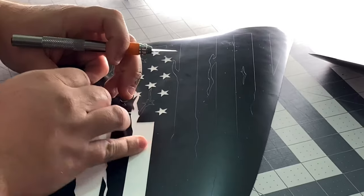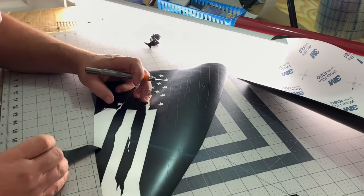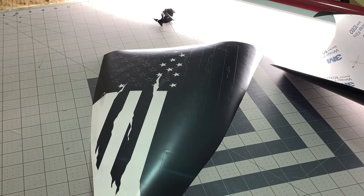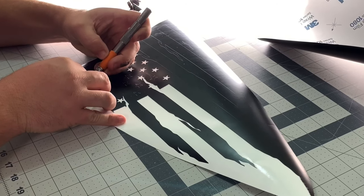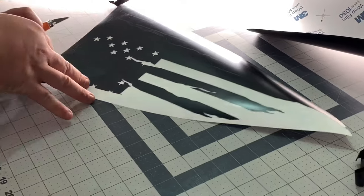Starting to look like a flag now. These things aren't cheap, man. People don't realize how much time goes into making a decal like this. It's not just printing it out on the computer — there's the assembly part, getting the graphic cut out. It's a little more time consuming than one realizes, but worth it.